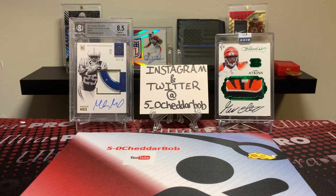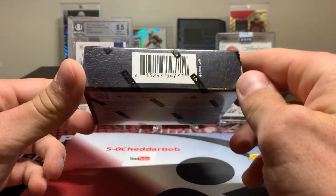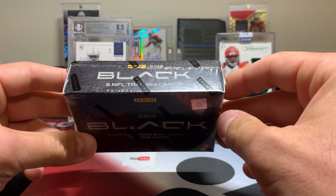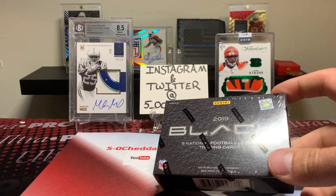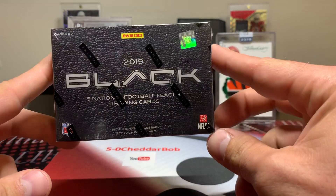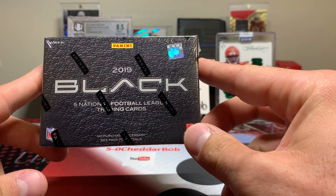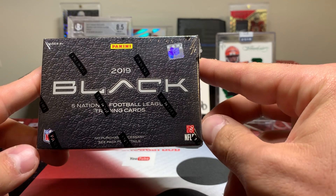What's going on YouTube, 5-0 Cheddar Bob back with another break. Today I'll be breaking a box of the new 2019 Panini Black Football. If you've been watching my videos for a while, you knew that 2013 Panini Black — which is the last year they made it — was one of, if not my favorite product. Unfortunately it's not a very good draft class, so buying that now is kind of a waste of money. But they brought back Panini Black for 2019 and changed it up quite a bit, so I'll keep my thoughts to myself until I open it up.